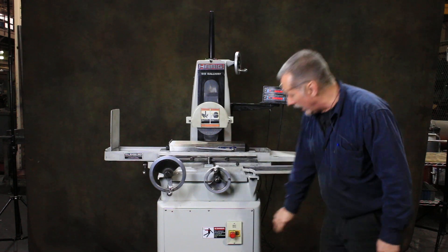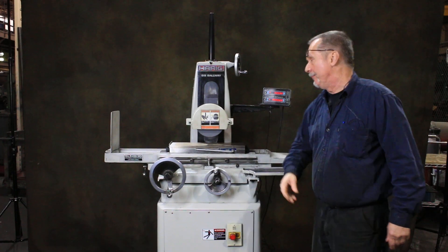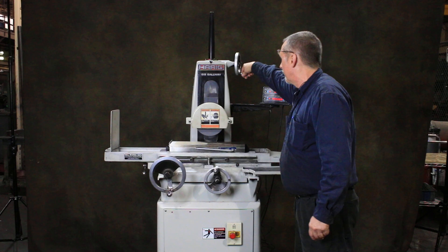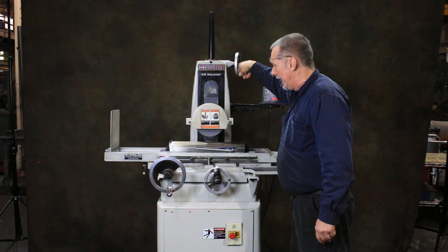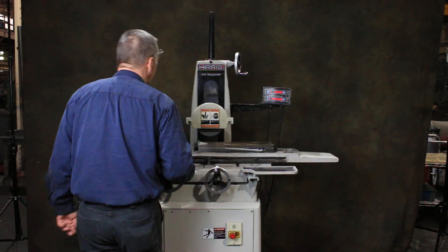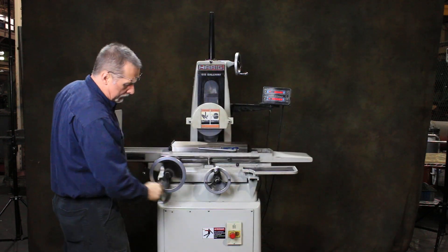I'll start the spindle up — it's really quiet. The DRO is already on. The up and down feed works wonderfully. In and out, back and forth.